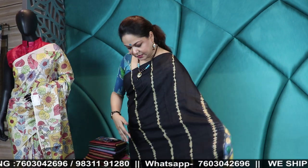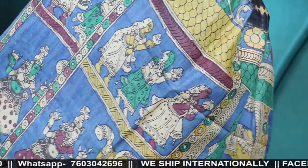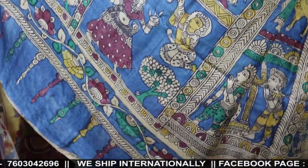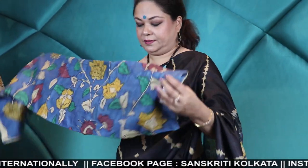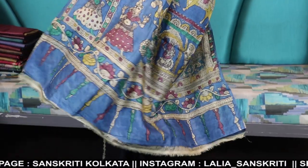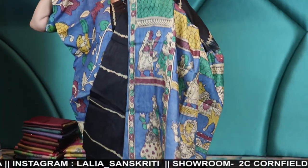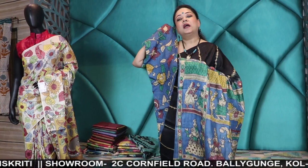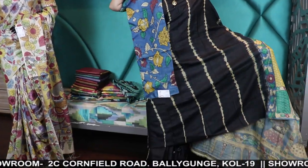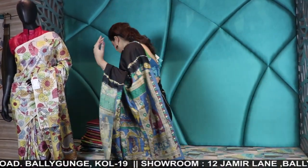Let me tell you about the Tassar Kalamkari — this is my saree. This is the pallu, this is the blouse piece, and it is 10,900. Kalahasti Kalamkari — that's why there is a difference in the price. All the fabrics are the same but one is original Kalahasti Kalamkari and one is hand painted pure Kalamkari but locally done. So there is a difference in price. This is the original Kalahasti Kalamkari at 10,900.